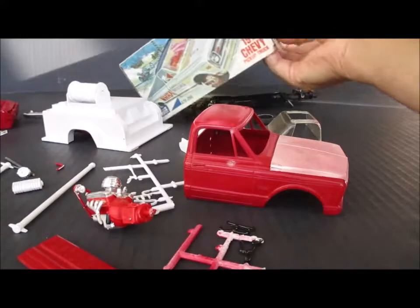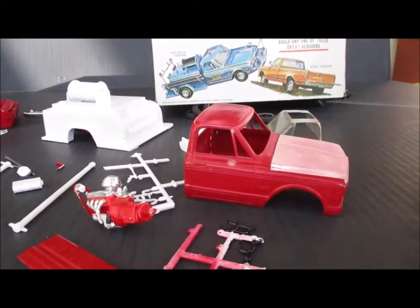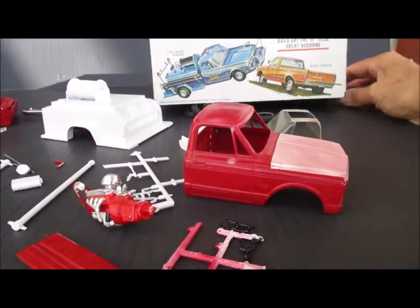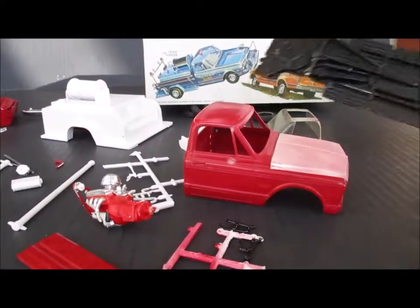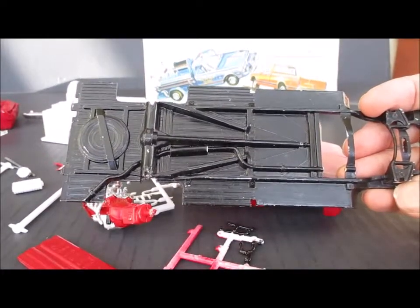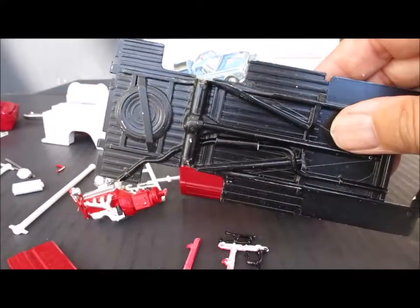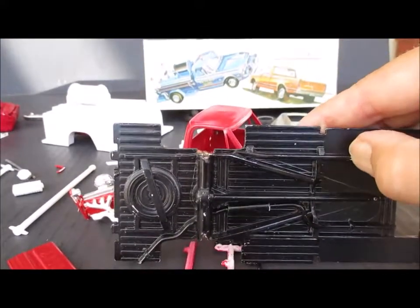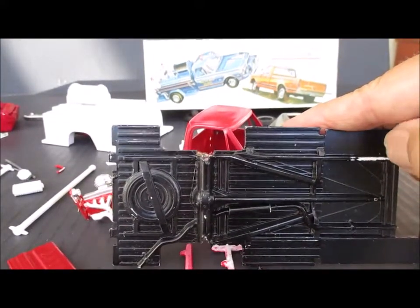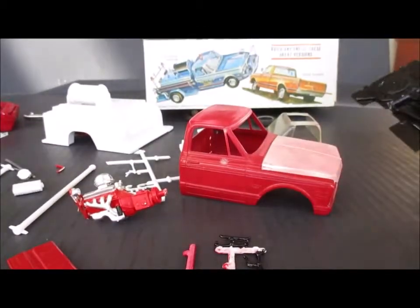I'm going to start today on stripping the chassis and the wheels. These were painted with some kind of black paint that peels right off — you can see it's chipped pretty badly already. It just scrapes right off, so that's no good. I'll strip it down and paint it black again.